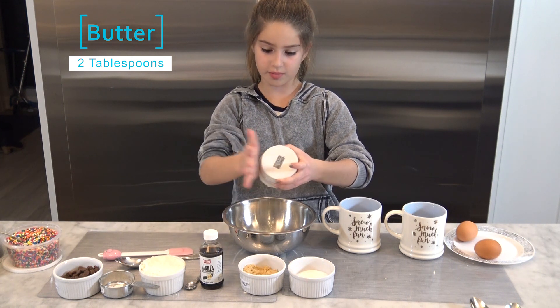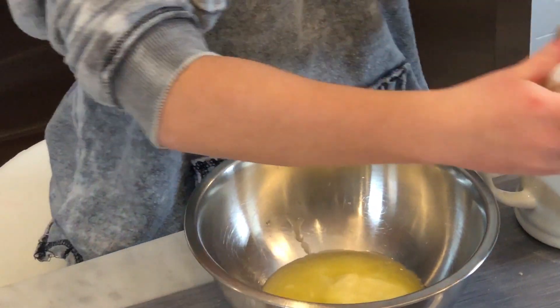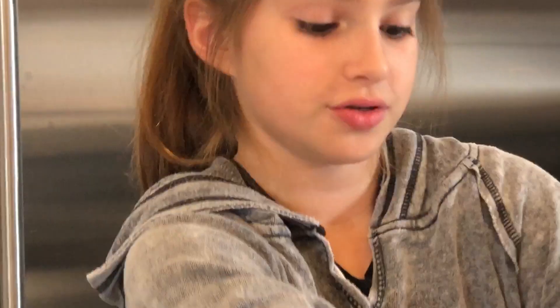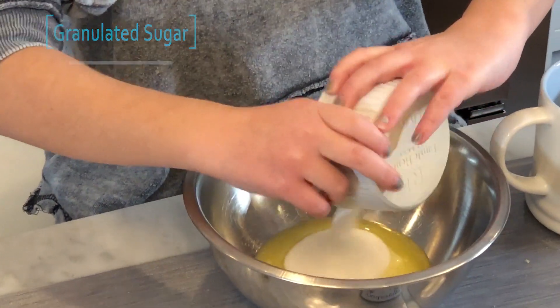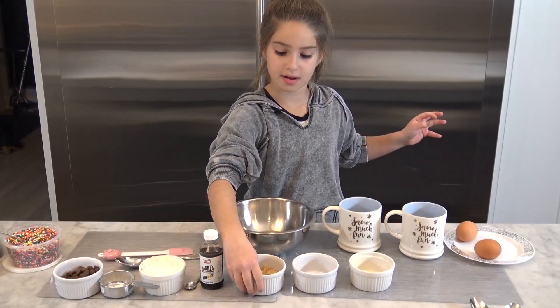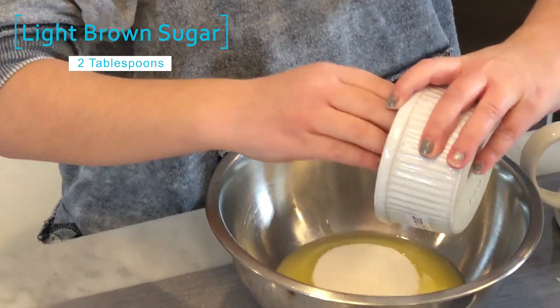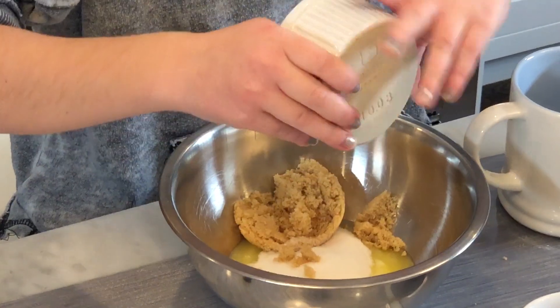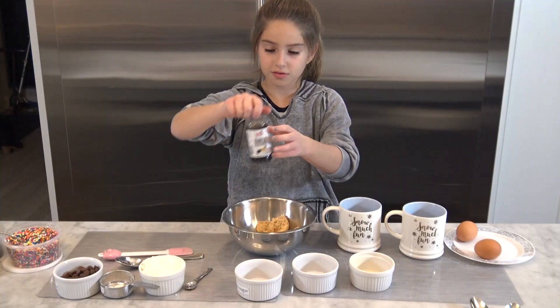Oh no, my hands are all greasy because I got butter on my hands. Then we're gonna do some sugar. I'm doubling the recipe because I'm making one for my brother too. I'm gonna add light brown sugar — personally I think this feels like kinetic sand, and I think kinetic sand feels pretty nice.